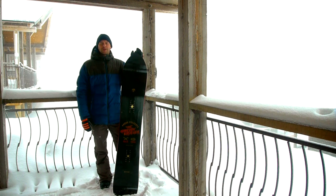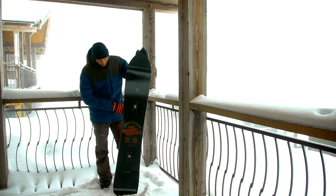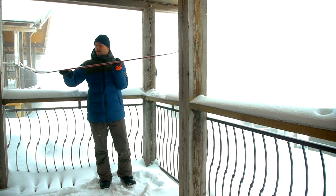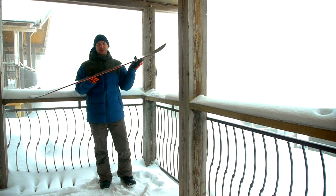What we've got here is the Arbor Shreddy Kruger. It's a full rocker board — a little more rocker towards the middle and then a little mellower towards the tips and tails. Anytime you have a rocker board like this, it's going to be good in powder.